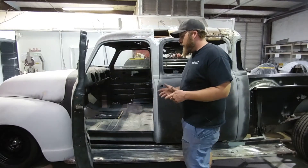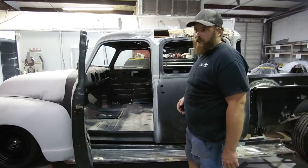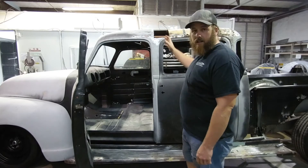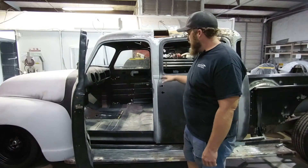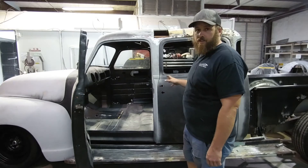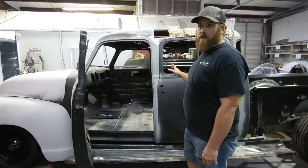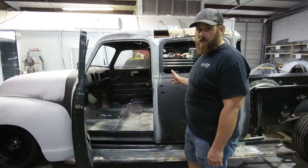What we did was order two brand new Dynacorn reproduction cabs, and started off by taking the rear structure off of our front cab — including the floor and parts of the B pillar — and secondly took the front part of the rear cab, including the firewall, toe panels, and some of the floor structure.